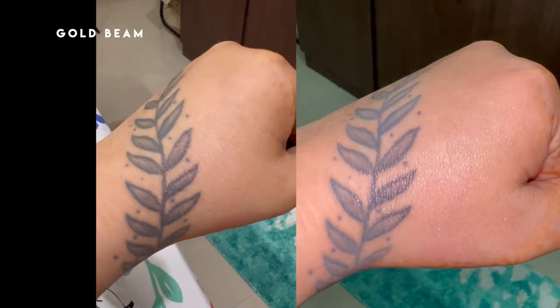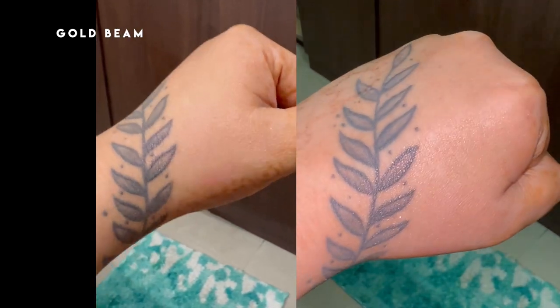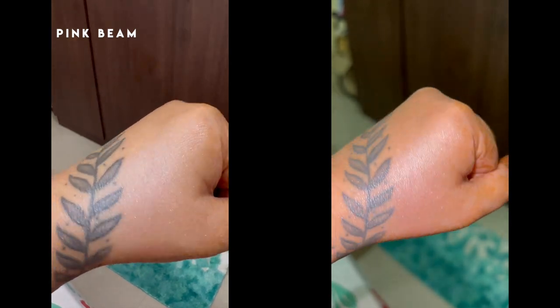For the cons: both shades do have glitter particles — even in normal indoor lighting the glitter shows through, which some of you may not prefer. This primer does not blur pores, which is okay since it doesn't claim to — but if you have large pores or textured skin like mine, I'd recommend using a pore-filling primer before applying this one. It also has a very strong fragrance, so those with sensitive skin or fragrance sensitivity should skip this primer.